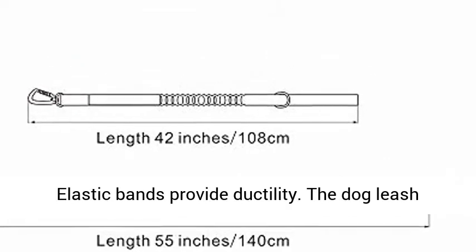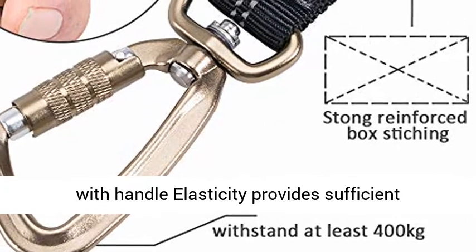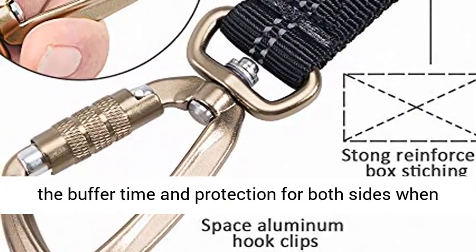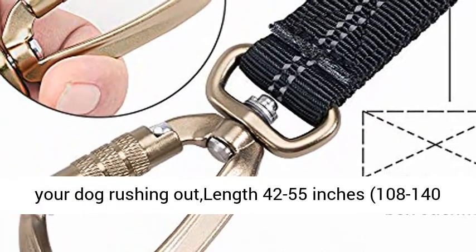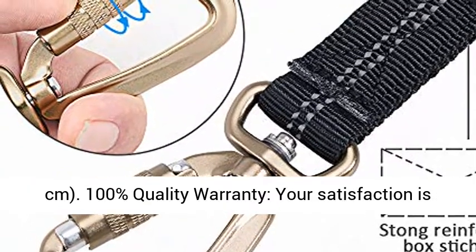Elastic bands provide ductility. The dog leash with handle elasticity provides sufficient stretching force and has an extension that can give buffer time and protection for both sides when your dog rushes out. Length: 42 to 55 inches, 108 to 140 centimeters. 100% quality warranty.